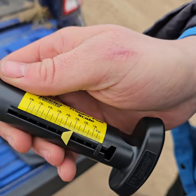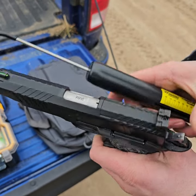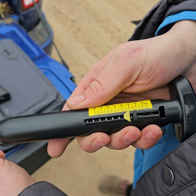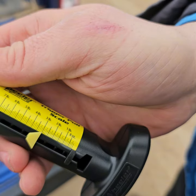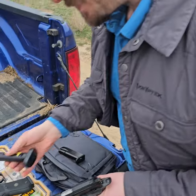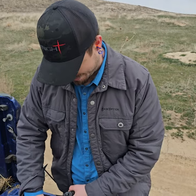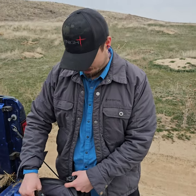Right at three on that one. So it's got a really good trigger on it — I've been really impressed with the trigger. Right at three again. Pretty awesome trigger. So let's go ahead and put some more mags through it and then we will test some hollow points.